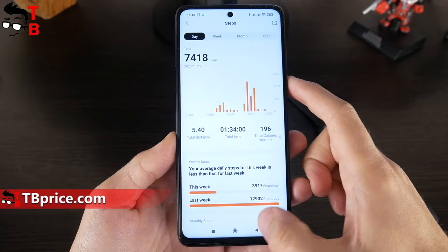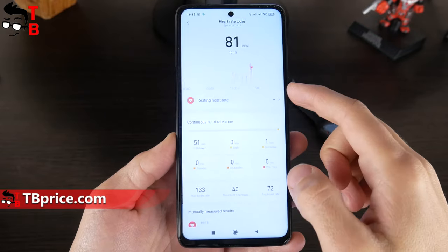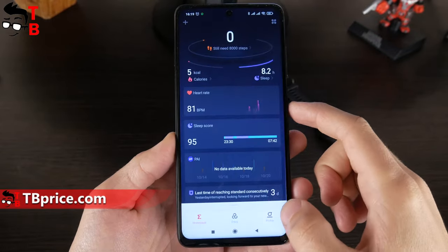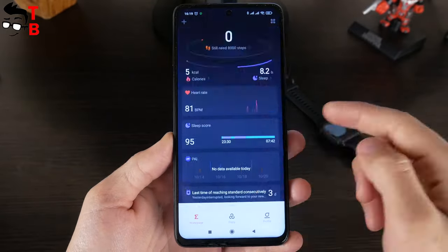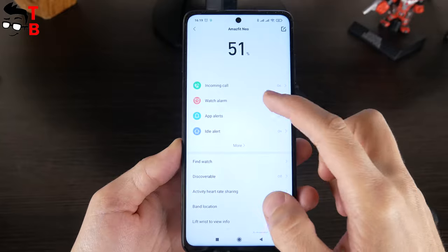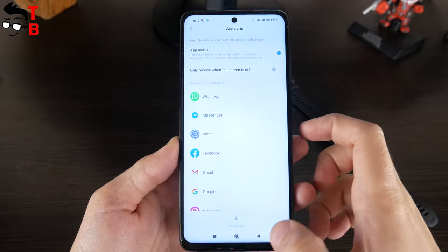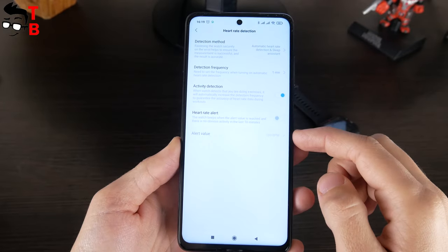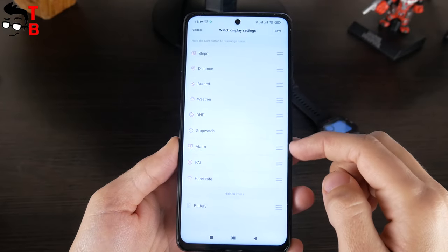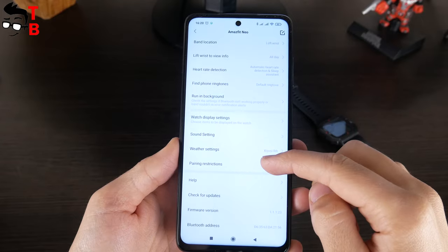The other functions in the app are about the same as other Amazfit watches. On the main screen, you can see steps, distance, sleep time, heart rate, and PAI. In the settings, you can turn on or off incoming call, set watch alarm, app alerts, idle alerts, and others. You can also choose heart rate detection method, watch display settings, sound settings, weather settings, and more.